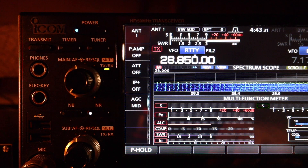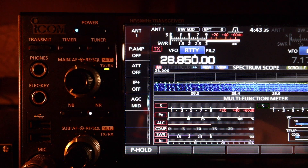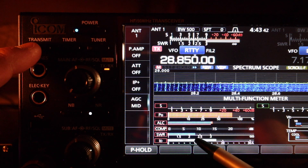This is 10 meters at 28.850, the middle of the band, no antenna tuner. SWR is about 2.3.